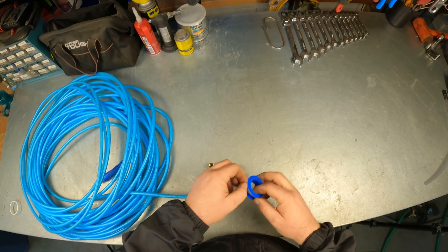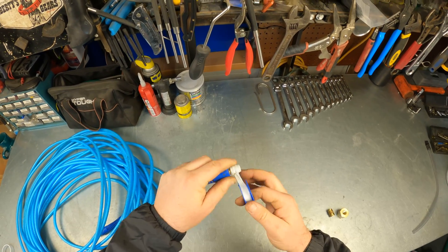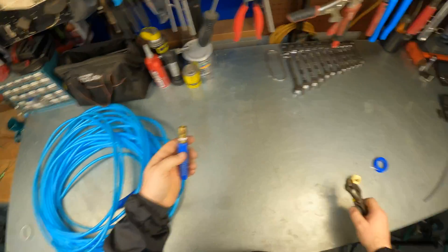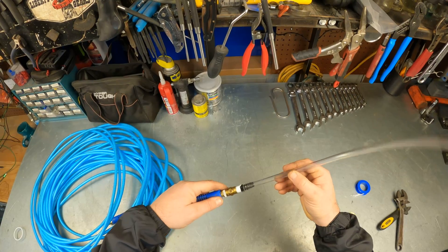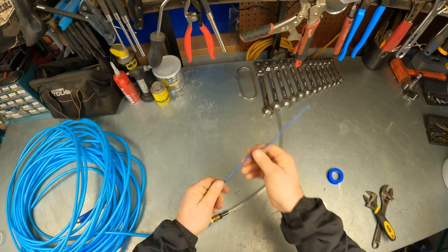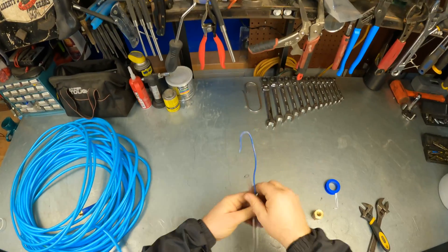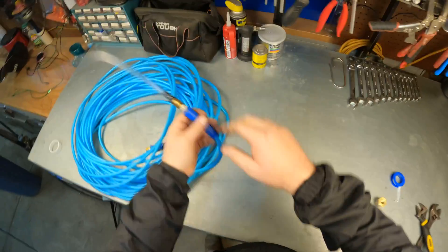First thing I'm going to do is get my connections made — just tighten that up real quick. Now I'll go ahead and put the clear hose on the end. This is a fancy tool — people are going to be so proud of your work when you build something like this. This is optional, but this is just a piece of copper wire that I can attach here to hook onto something — oh yeah, that'll hold it up. Now this end is done.